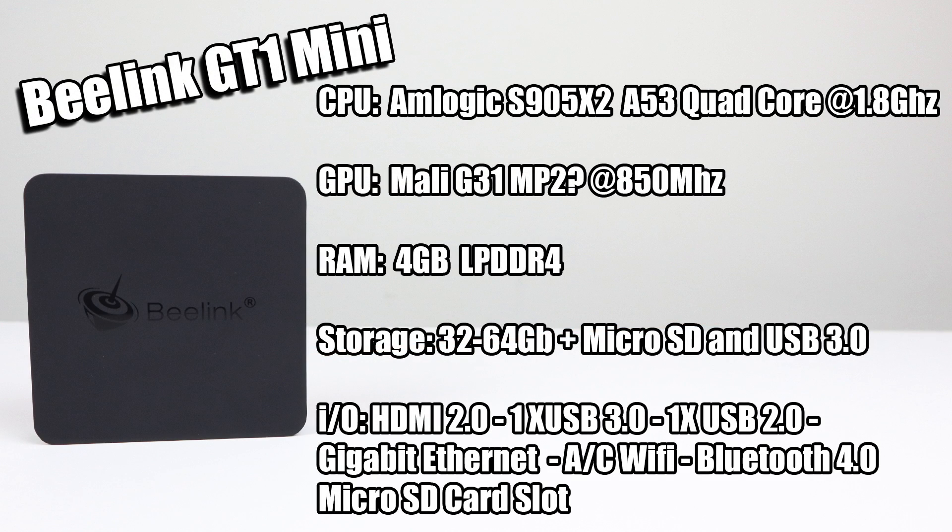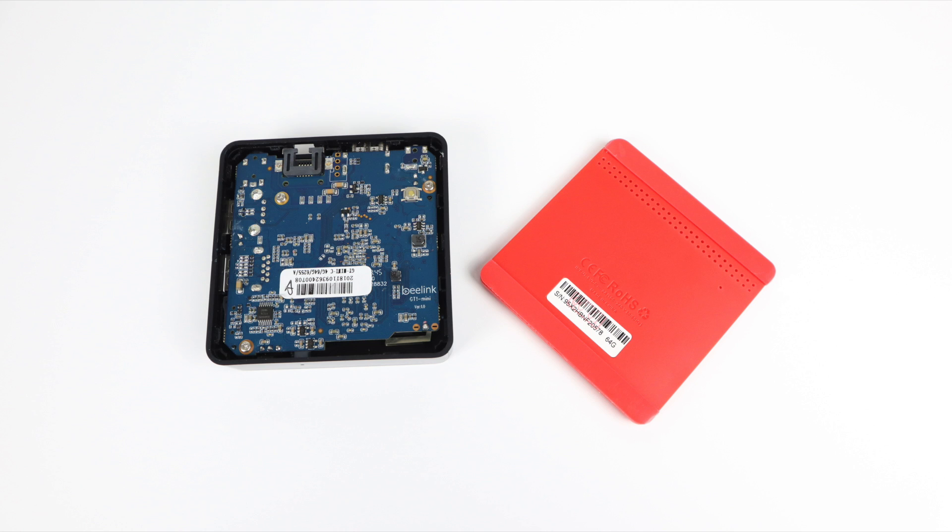Here's a quick rundown of the specs on the GT Mini. For the CPU we have the Amlogic S905X2 — still a quad-core, but it's a Cortex A53 at 1.8GHz. The GPU is the new Mali G31; it states MP2 but AIDA64 shows it as a single-core GPU, running at 850MHz. This box contains 4GB of LPDDR4. For storage they offer two models: 32GB or 64GB, but both have a micro SD card slot and USB 3.0. Connectivity includes HDMI 2.0, one USB 3.0, one USB 2.0, gigabit Ethernet, AC Wi-Fi for the 5GHz network, Bluetooth 4.0, and a micro SD card slot supporting up to 256GB. The operating system is Android Oreo 8.1.0.